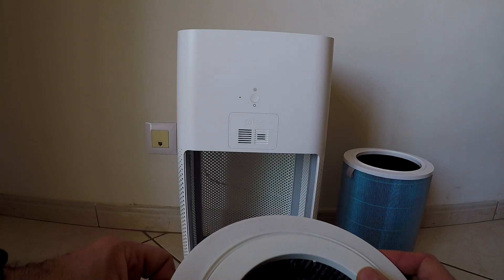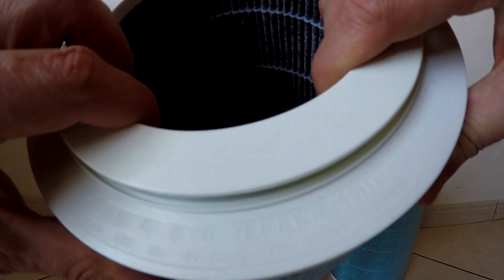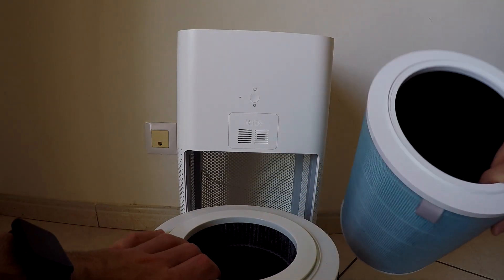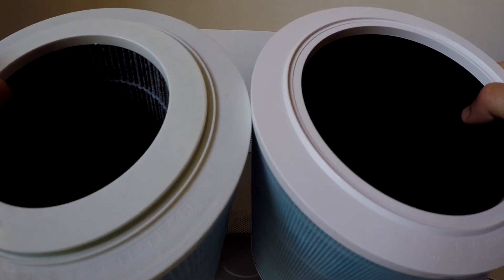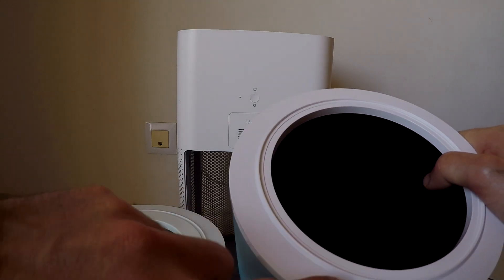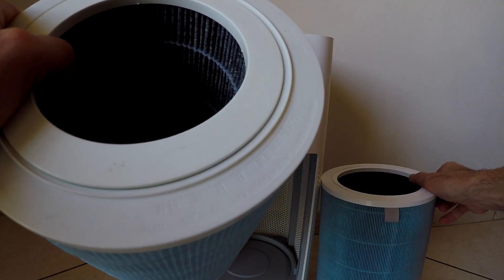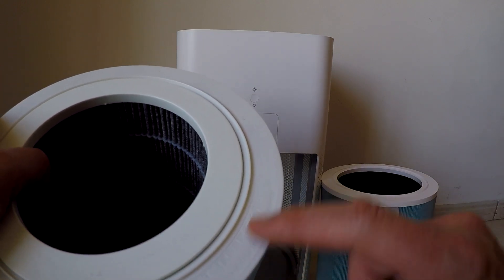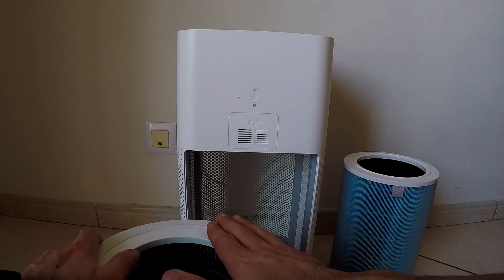But we never know because this could be a copy of a carbon filter that actually isn't. It says here 'replace after every three to six months' — that's probably about the same. They could come from the same manufacturer, or this could be a cheap copy. You can actually write down the date here — month, day, year — so you know when you replaced it.